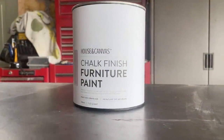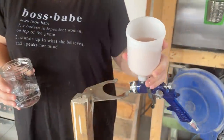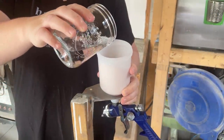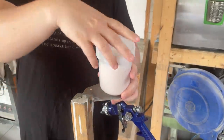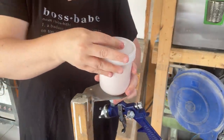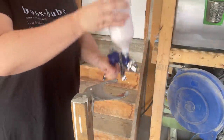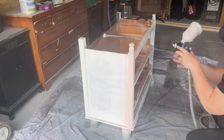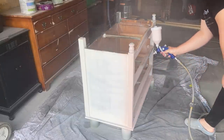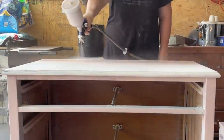For the paint on this dainty little dresser I chose House in Canvas chalk-finish furniture paint in the color Dusty Rose. I filled up a clean spray gun with some paint and poured in a little bit of water — I never measure this, I just go by feel, pour them both in and give it a good shake to mix. I actually sprayed my first coat of paint with the dresser upside down so I could get around those little feet really well, then flipped everything right-side up and gave it another two quick coats.